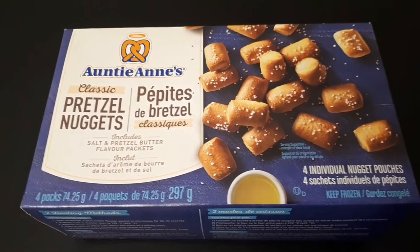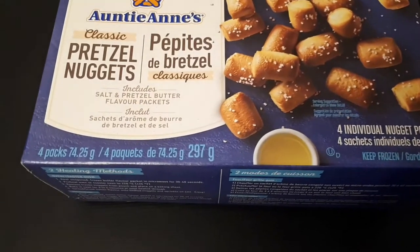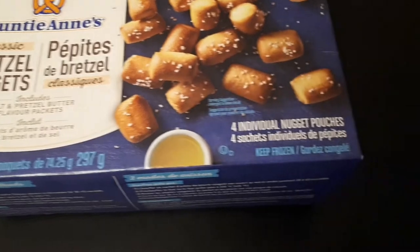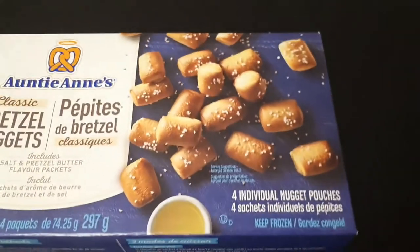So included in these pretzels are salt and pretzel butter flavored packets. There's four packs — they're 74.25 grams. Four individual nugget pouches. Keep frozen. Suggested serving.